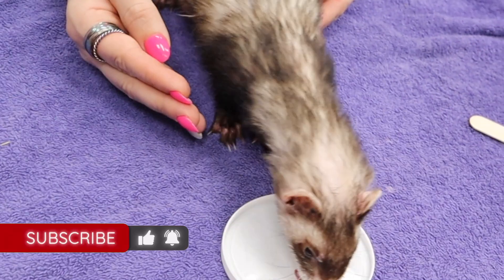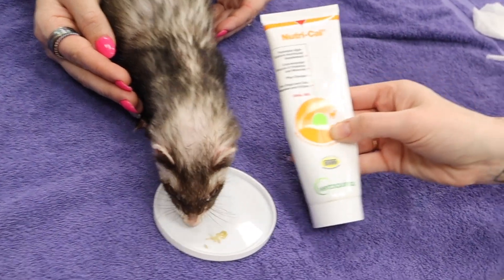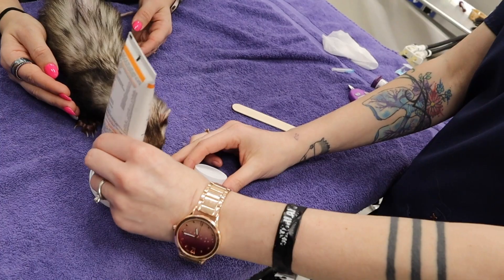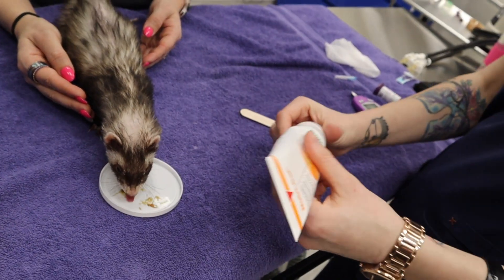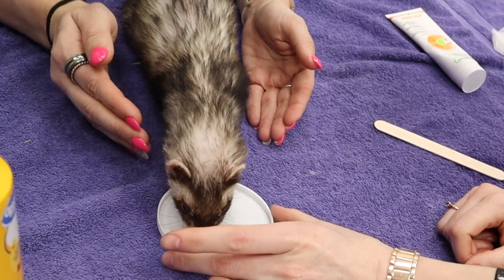The technicians went ahead and got this ferret some NutraCal to get that sugar up. They check on this little ferret daily, multiple times a day, just to make sure that blood glucose is stable.